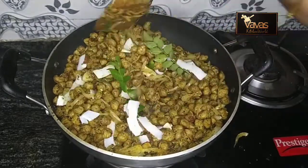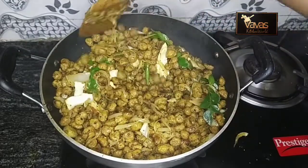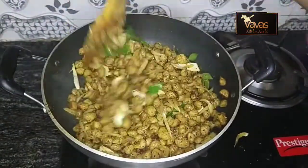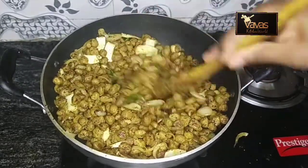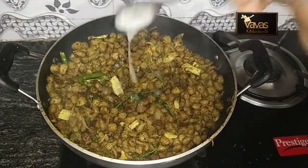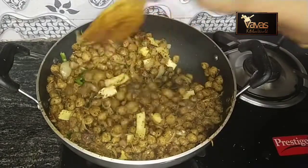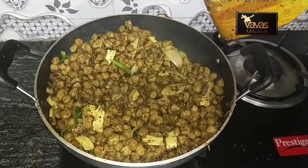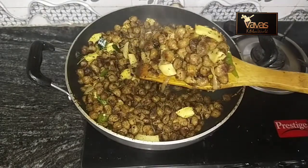I will mix it in a little bit. I will add 1 teaspoon of oil, 2 tablespoons of oil, then 3 tablespoons of oil. Give me 6 tablespoons of oil. Let us use the recipe for this recipe.